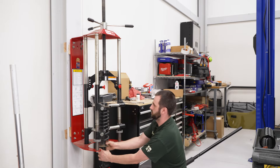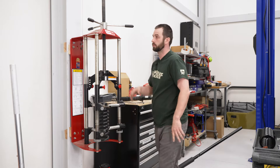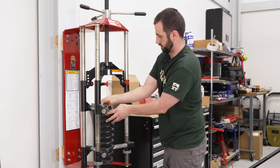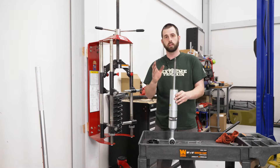Now we can drop our strut out and decompress our spring so we can take our top mount off. Then just pop it straight off and we can swap it over to the new one.